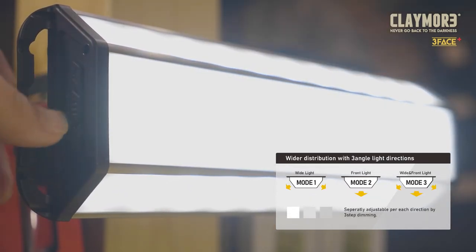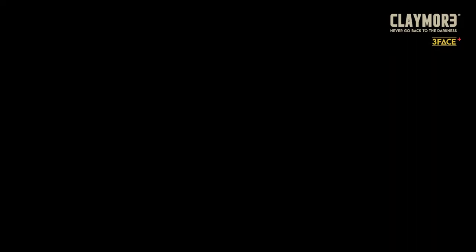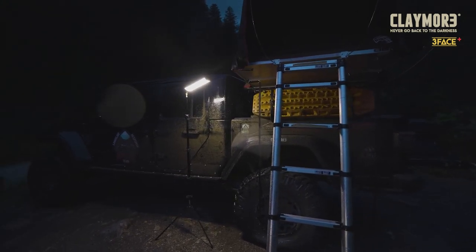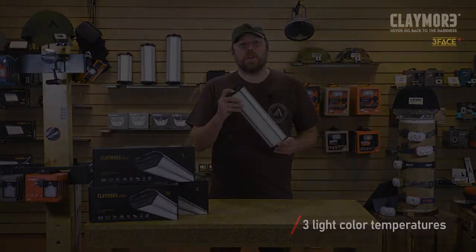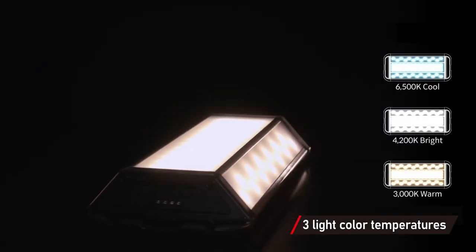The maximum brightness varies between the three models from 3,200 lumens all the way up to 5,000 lumens. By generating light from three sides, the light spreads in a 180-degree range. The mode button lets you select between three different color temperatures, making it extremely versatile for lighting a scene or setting the right mood at camp.